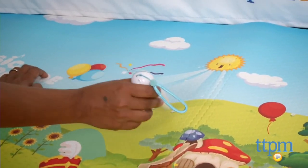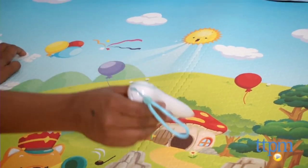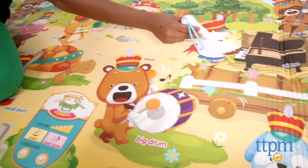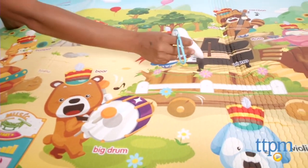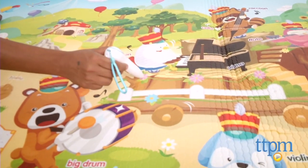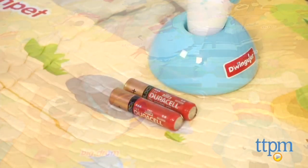Something to note: when you first take this mat out of the box, there is a pretty strong odor, and my first thought was that this odor is toxic. However, the mat just needs to be aired out and the odor was gone. You can also wipe this mat clean with a damp cloth, so spills and messes are very easy to clean up.